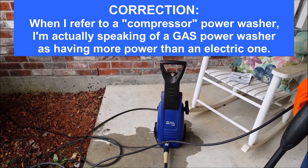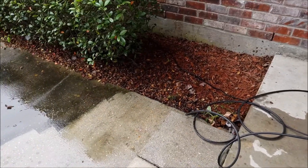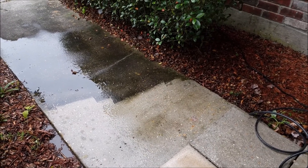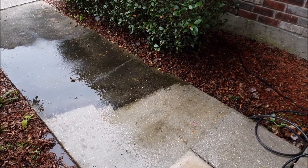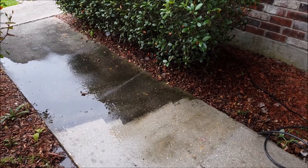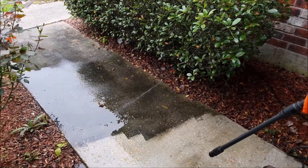My husband Alton is here today and we're testing this. And this is what we've already done so far. You can see there is a clear difference and it's not really taking him very long. You can adjust your nozzle to your spray width.